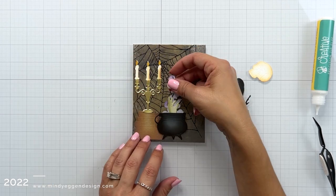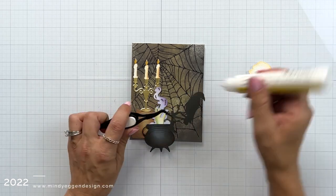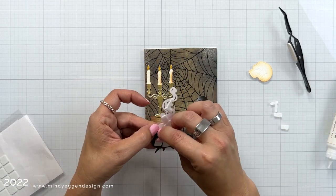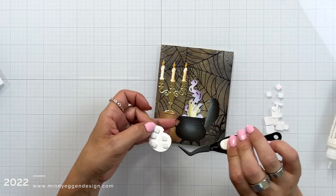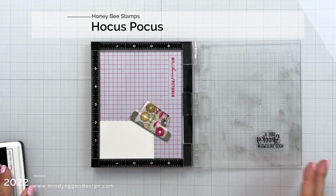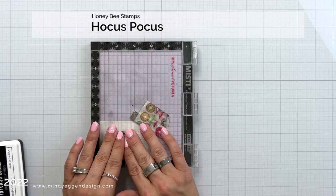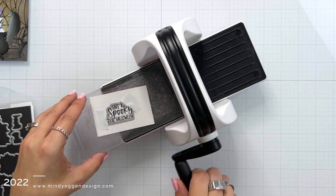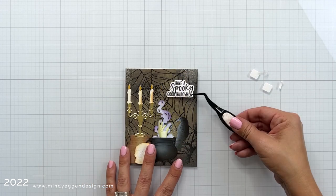I want to pop up this image with foam squares, but first I'm attaching the raven with liquid glue so it is tucked behind my cauldron. Once that's secured, I'll add foam squares behind my cauldron, adding smaller pieces to the top to make sure behind the smoke is covered too, then adding the cauldron over the raven and also adding my skull to the bottom. I'm using a sentiment from the stamp set Hocus Pocus, stamping it in Honey Bee Stamps Intense Black Ink, and I love that Honey Bee has coordinating dies for their sentiments. I'll run that through my Bitty Buzz Cutter, add a few foam squares behind the sentiment, and place that up towards the top.